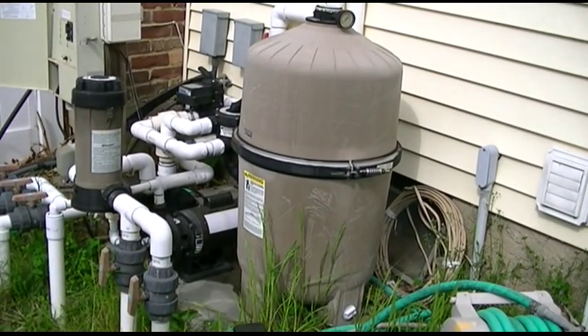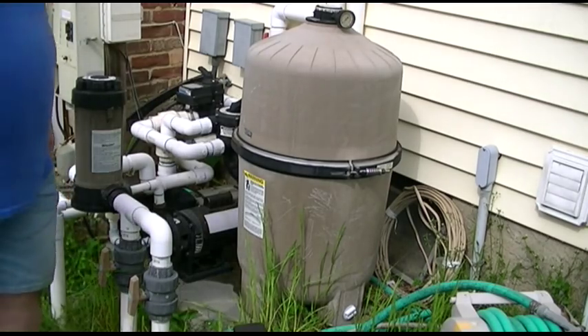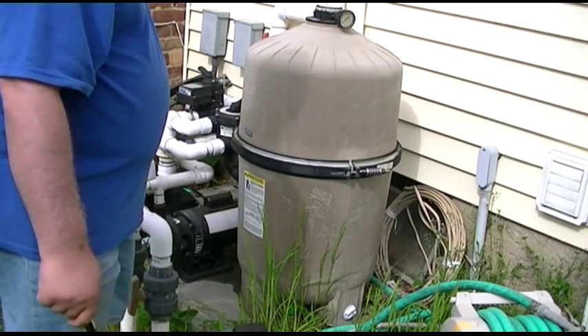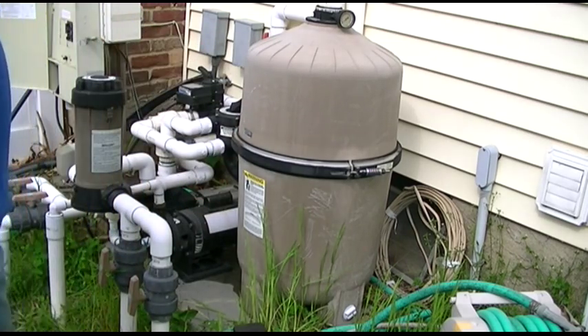We're going to turn it on and watch the gauge. I'm going to watch the gauge over here. It's going to take a little while because it has to fill up the entire filter — that's a lot of water.